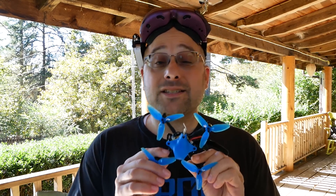But it doesn't fly perfect, and it had Betaflight 3.5 on it when I got it. Let's put Betaflight 4.1 on it and see if that makes it better, and then let's tune it up.